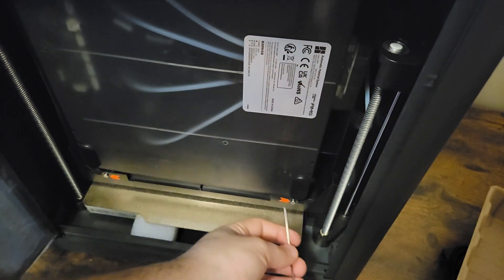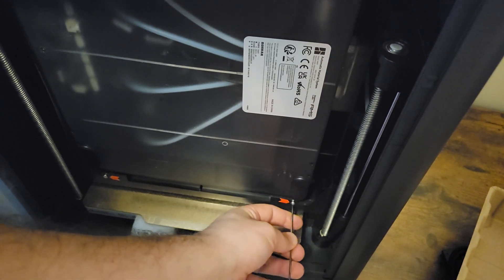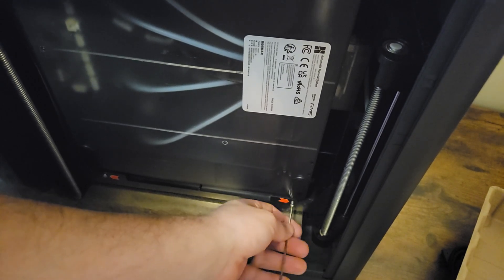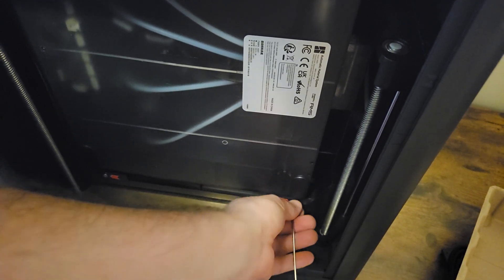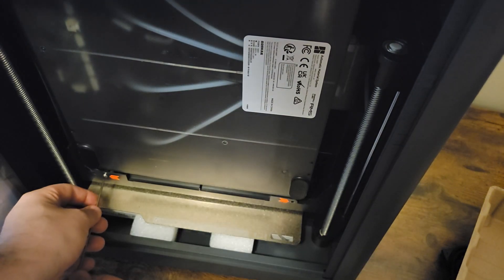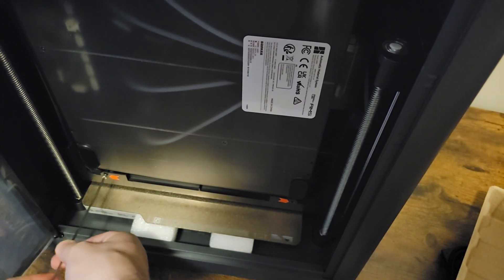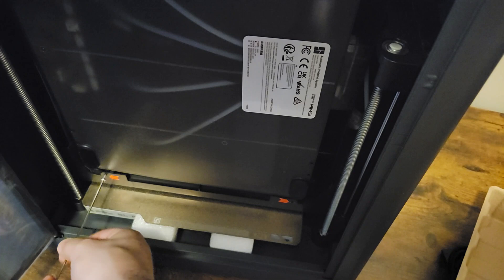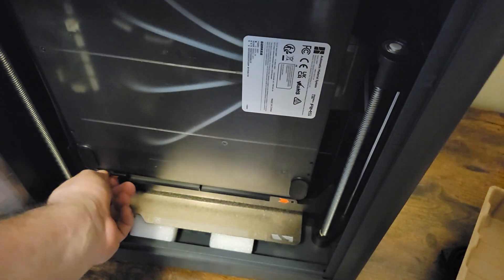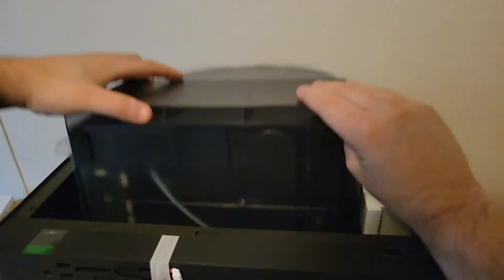There are two little screws I need to remove in order to get the AMS unit out. Throughout this process there are some screws that have to be removed, and they're pretty easy to see — Bambu put giant red arrows pointing to which screws need to be removed, which makes it really easy for first-timers. Thank you, Bambu. With those out, I can just pop the AMS unit right out.